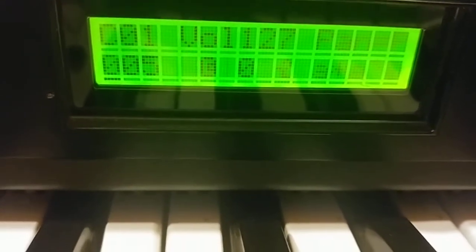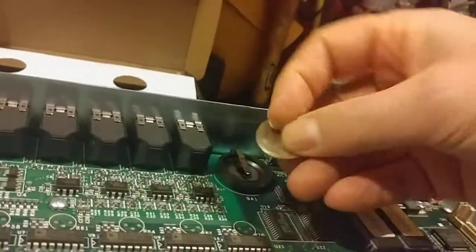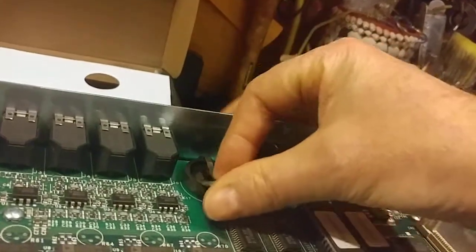The unit comes on, and what we've got here is the preset names are all scrambled. There's something wrong with the memory. So we're going to shut it back down, put in the battery, and then go into the diagnostics mode.